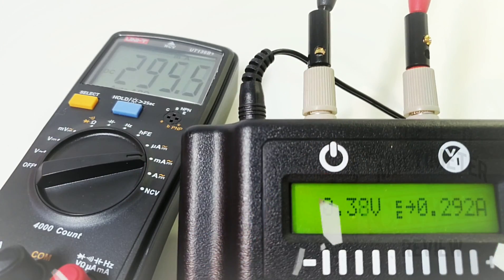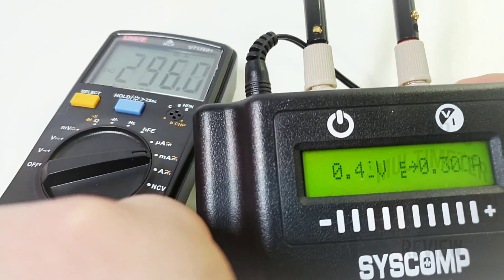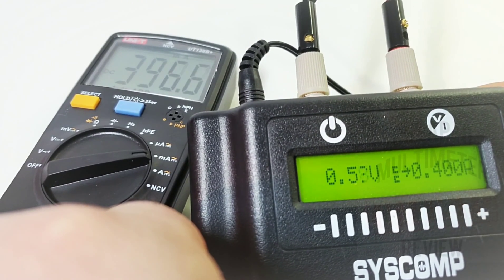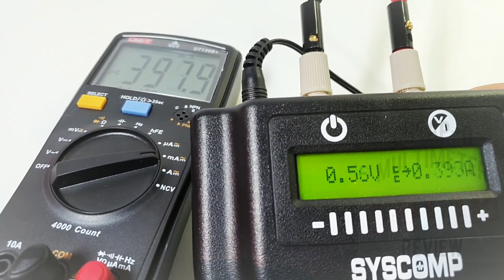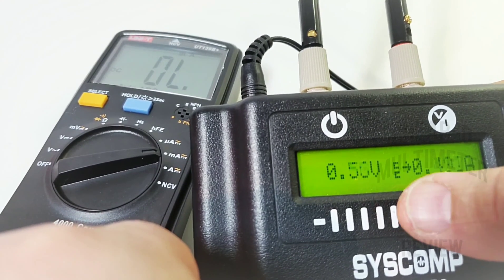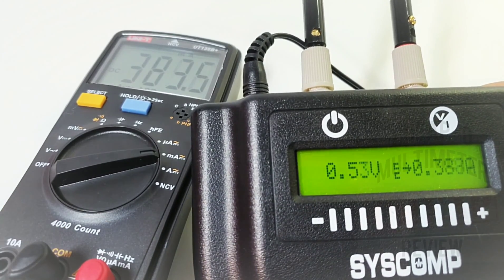In milliamp mode, sitting at 300 milliamps — looking good. Bringing it up to 360, 380, 400 milliamps. Technically this is where we're maxed out — there's a 500 milliamp fuse in there. Taking it up a little further — it just won't go any higher. So 400 milliamps is the threshold.